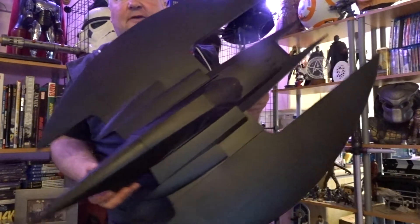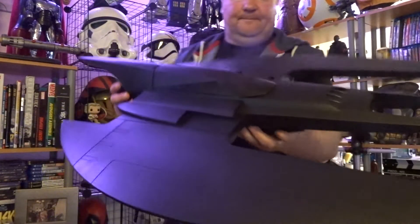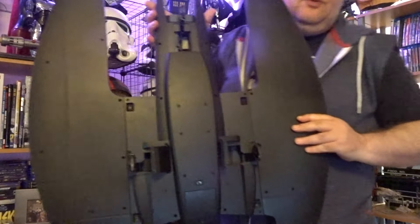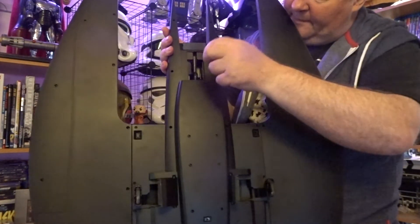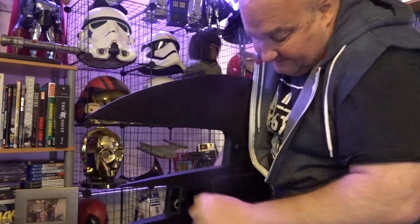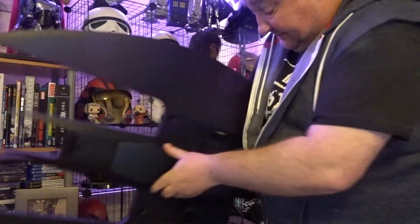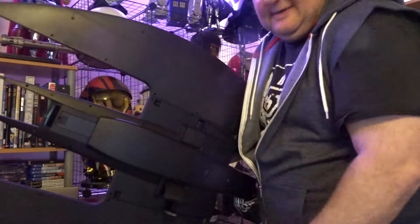I've got the Batmobile — I was going to get it out but it's in the box at the moment. So, the size of this thing — underneath here, you see the wheels? The wheels fold in like that, and they shut away. So it's ready for flight or landing action.